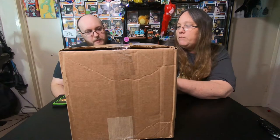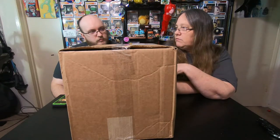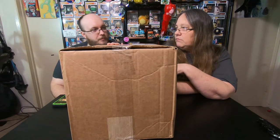Hey everybody, it's Mama J and Spectre. We are here with a box from I Want This Stuff.